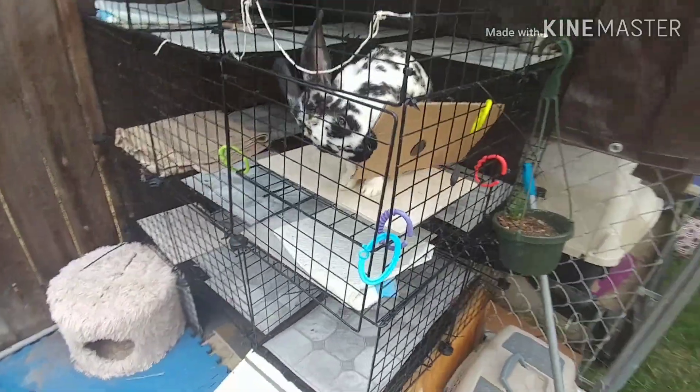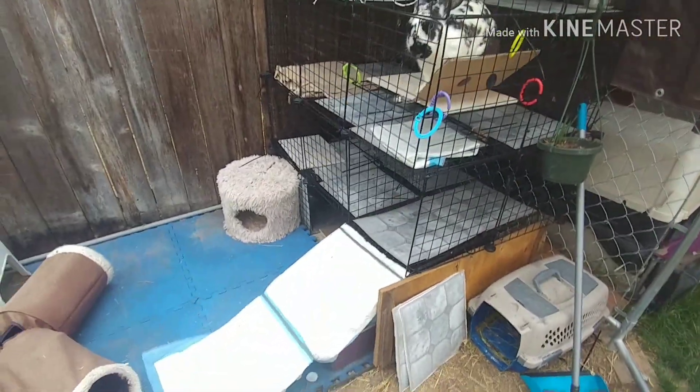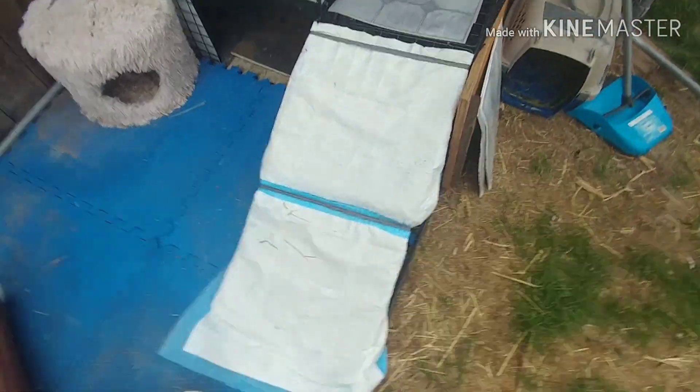Thank you guys for watching. I hope you enjoyed this video. Alright, so here's just an overview of the grids, and we are going to be starting at the grids.